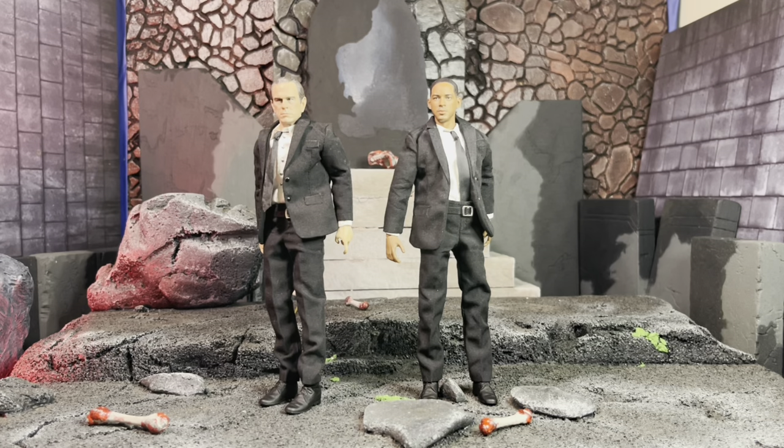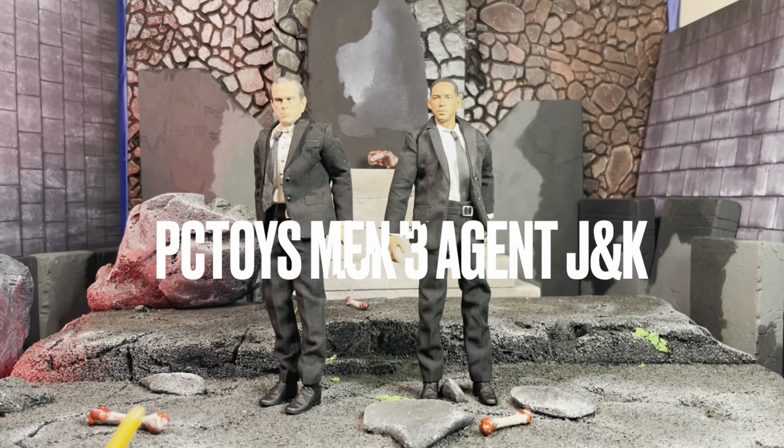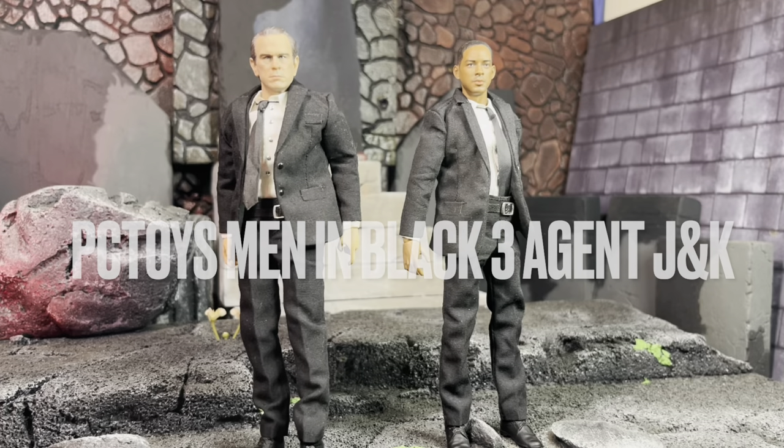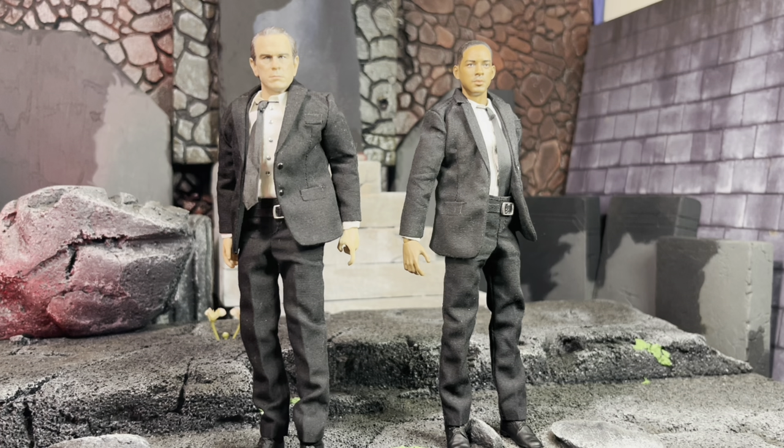We are back with another action figure review. Today we're looking at the PC Toys Agent J and Agent K. Don't come for me in the comments about my intro - I love Will Smith, I love Tommy Lee Jones, two of my favorite actors in Hollywood. I've watched Will Smith since I was younger and watched almost all his movies.